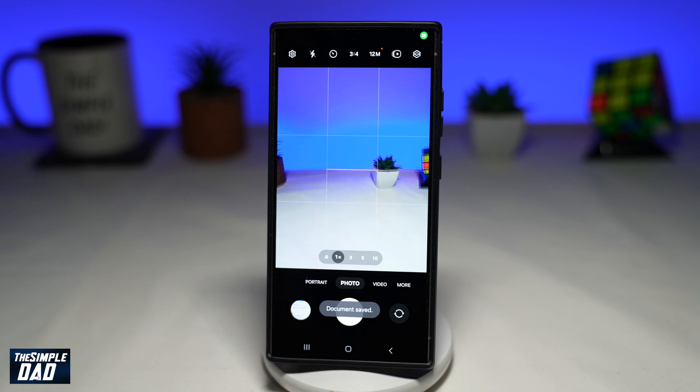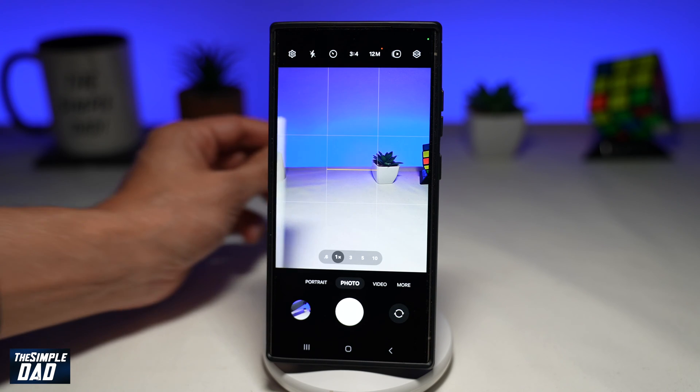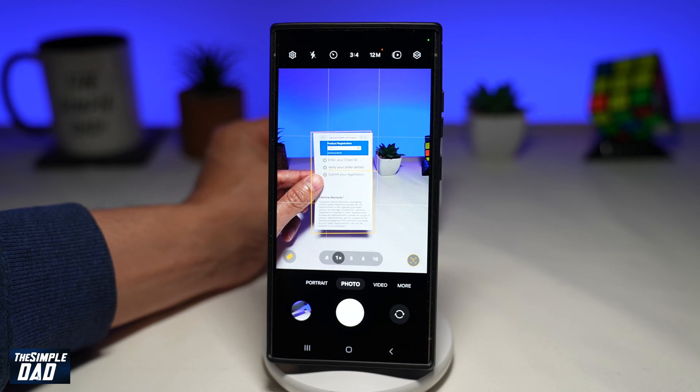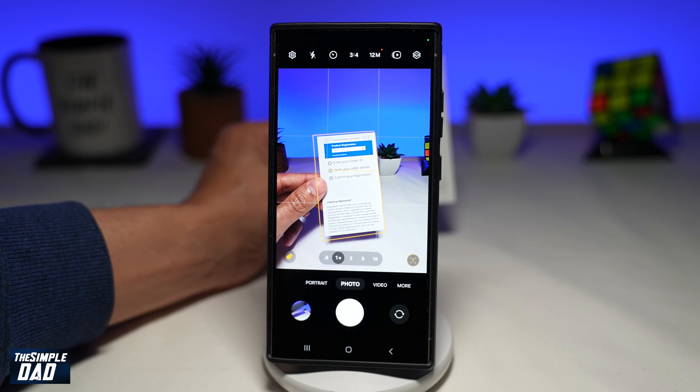In this video, I'll show you how to remove unwanted items on your scan document using a Samsung S24 Ultra. Have you ever tried scanning a document and you see your finger there and you don't want it to be there? Let me show you how to use your Samsung S24 Ultra to remove your finger from the scan document.